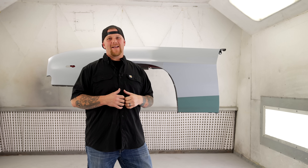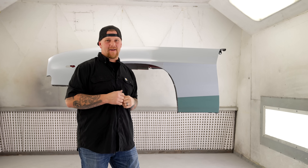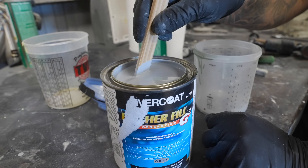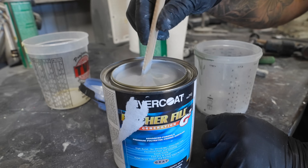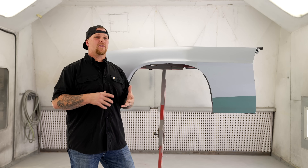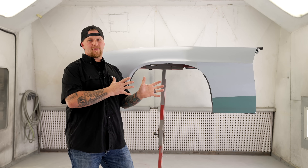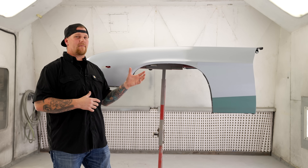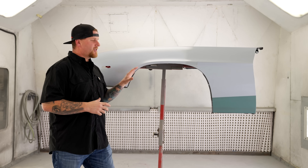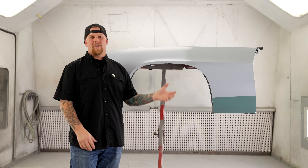If you go to sand it, you'll find that it sands hard at first. Once you break through the top layer, it becomes a lot easier to sand and more like a polyester. A polyester primer is essentially sprayable body filler. It is a very porous product, which is why you do not want to wet sand any kind of polyester. Polyester primer will allow things to sink into it — if your car is sitting in the shop and you're spraying WD-40 or touching greasy parts near it, those things are going to soak into the surface and you're never going to get them out.